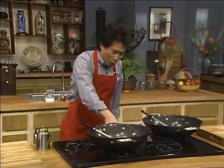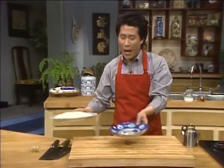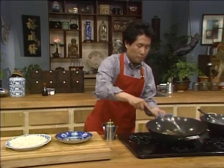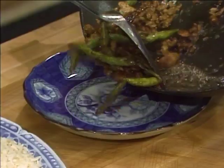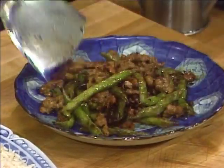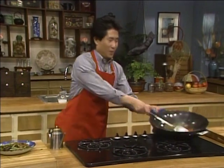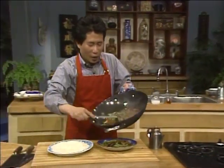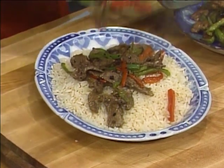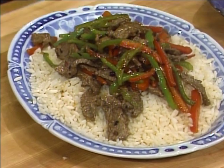When this is all done, we shut it all off. For the green beans, we put it over here — look at how beautiful this is, a beautiful dish. And for the beef, we serve it over rice. Isn't that beautiful? Hot and spicy dishes.